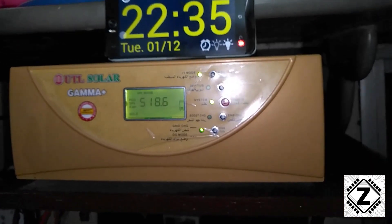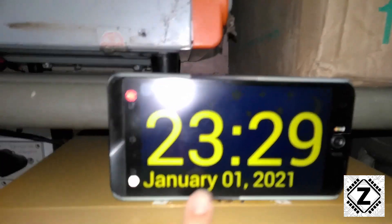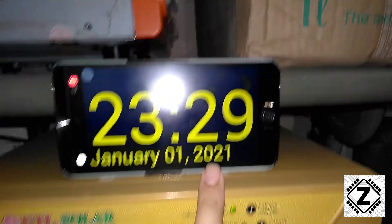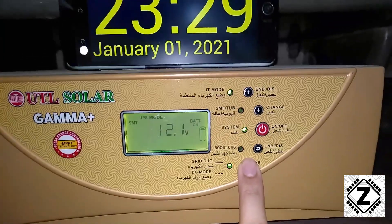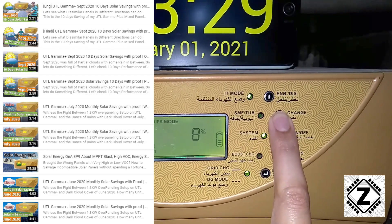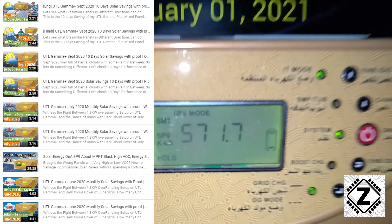Welcome back guys — today is January 1st, happy new year to all of my Zen army! The date and time today is January 1st, 2021. Let's come back to the UTL Gamma Plus and we will hit the hold button and scroll to the kilowatt hours reading. I make these solar savings videos every month and if you are interested in checking out my older videos, they are in the solar energy playlist in the description below.